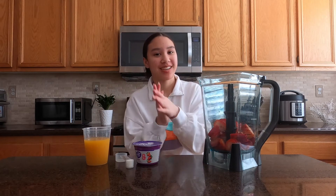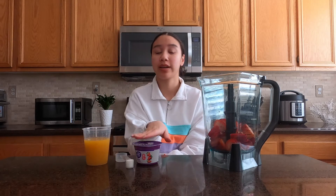Hey y'all, NK here and welcome back to the K-Rate. Today I thought I'd show you guys one of my ideal smoothies with strawberries, mango juice, and some light Greek yogurt. It's very simple, only really four ingredients, and you can always customize it exactly as you want.